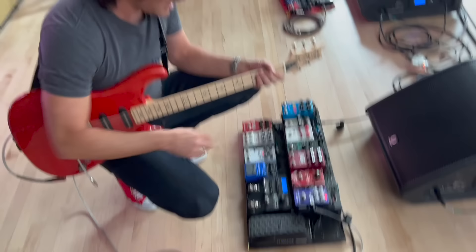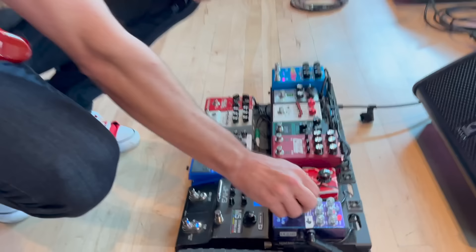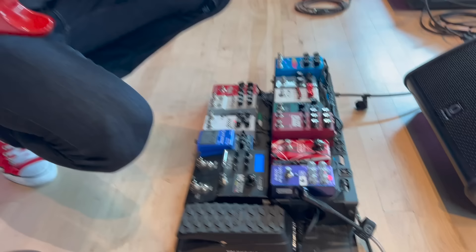Let's go to the board. It goes in to the MXR Poly Blue Octave, which is a great octave pedal. It does put in some phase shifter as well.